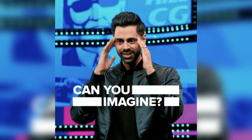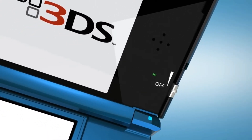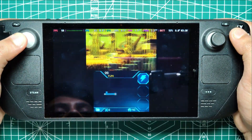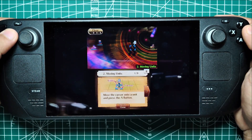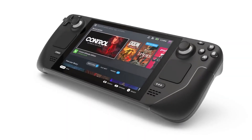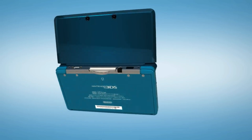Can you imagine playing all your favorite 3DS classics with a screen that's bigger and controls that are even more comfortable? Sounds like a dream, right? Well, with Emudeck, this dream can become a reality. Whether you're itching to replay the epic battles of Fire Emblem or dive back into the quirky world of Animal Crossing, this guide will show you how to transform your Steam Deck into the ultimate 3DS emulation machine.